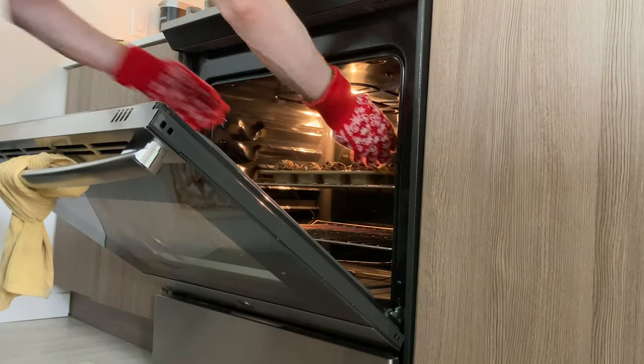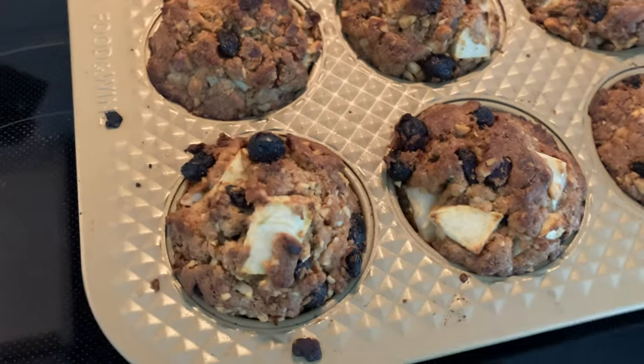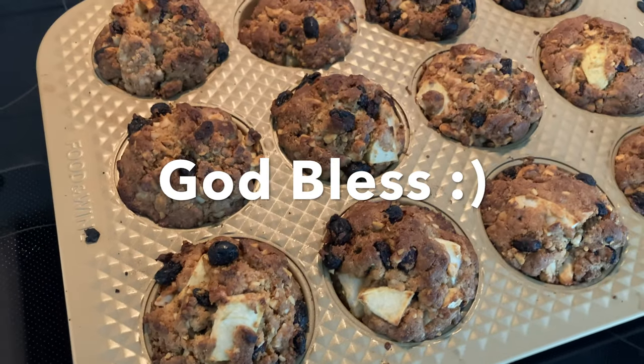You might do it for 18 minutes — these were a little overcooked. There it is: Apple Walnut Raisin Muffins. God bless, thanks for watching.